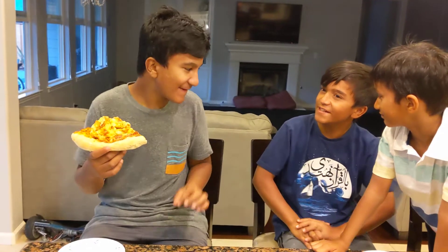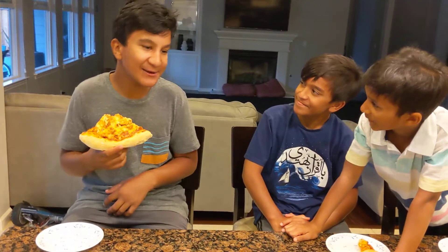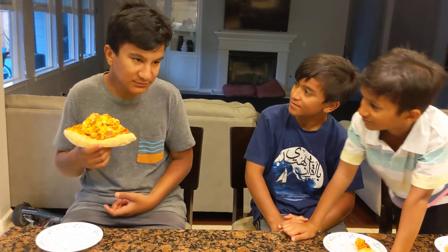It's quite nice. How much out of ten? Nine out of ten. Because it could be a lot of vegetables.